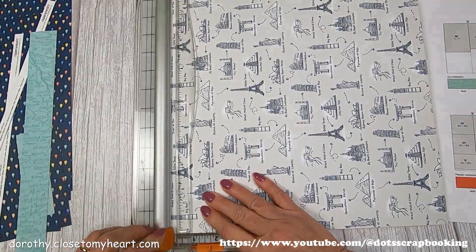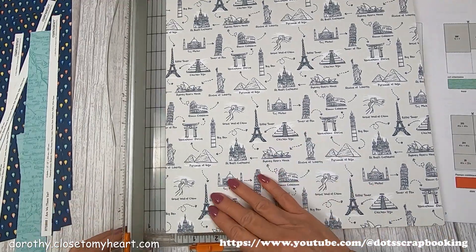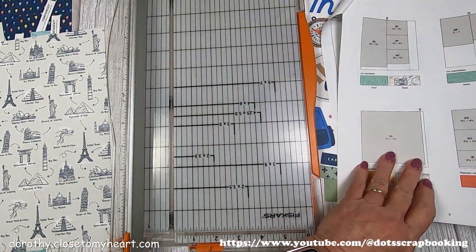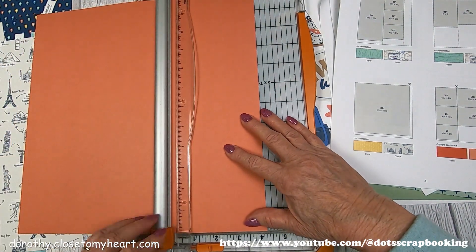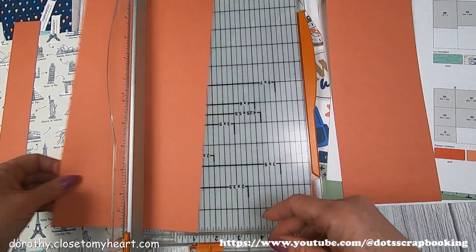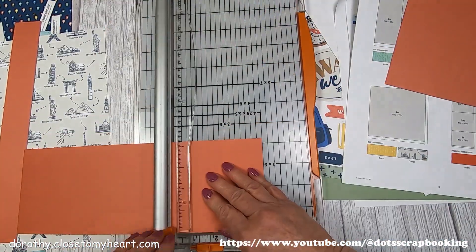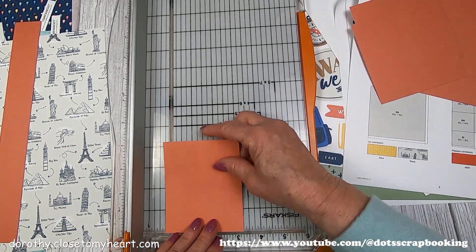And then we've got this adorable paper. The background we're going to use is the yellow arrows, and I'm taking a half an inch off of both sides. The other arrow one is going to be a base page in its full 12 by 12. So these are the papaya pieces that we're cutting out — photo backgrounds, so they're going to be four by fours and three and a quarter by four and a quarter.